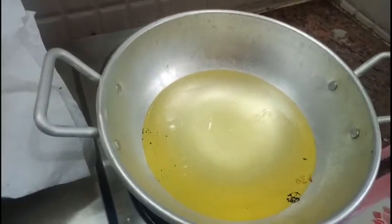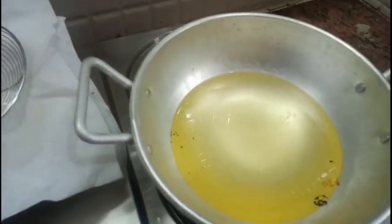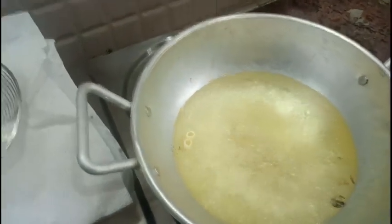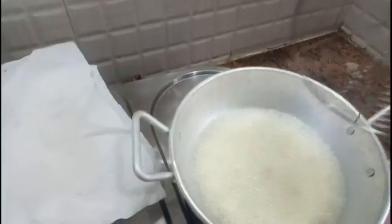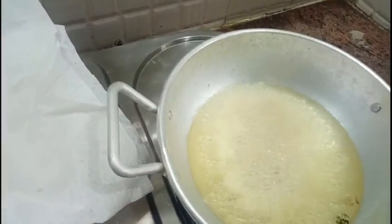Now I have taken a pan with oil to deep-fry the macaroni. The oil is heated and I'm going to cook the macaroni in the oil. Keep the flame on medium and fry the macaroni until it turns golden brown in color.